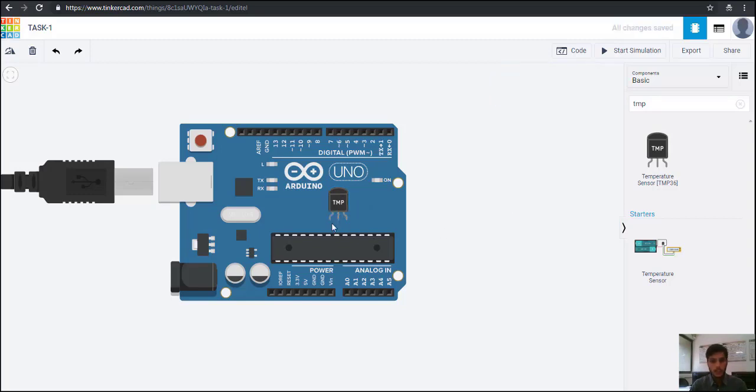This sensor has three pins. The first is VS, which means source — that is the power we are going to provide to this temperature sensor. The second terminal is V-output. We are going to give the 5V input to the temperature sensor, so let us connect this terminal to the 5V pin.